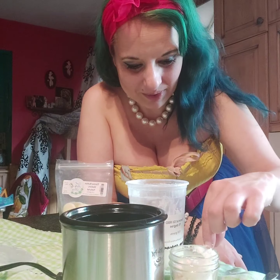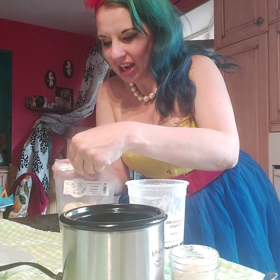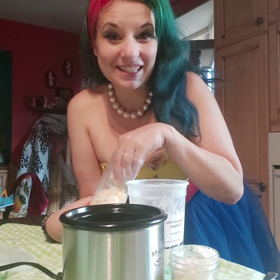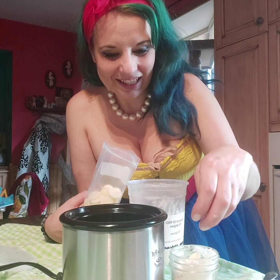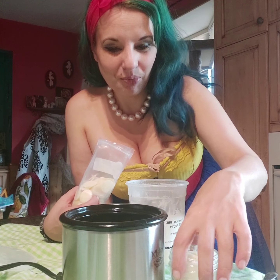So there we go. And I also love when I make this I can change the scents — interchange the scents. I pop it in so it blends together nice and smoothly.